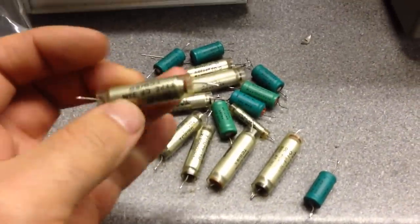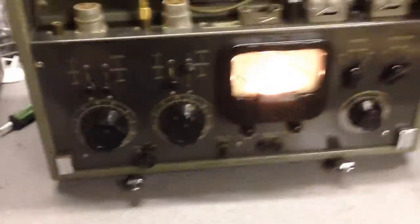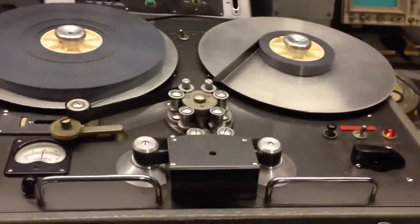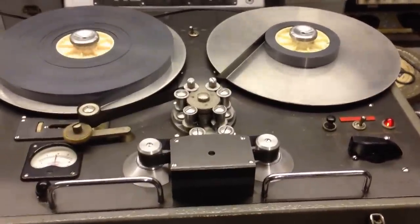I've had a load of capacitors go inside the amplifier, making it a very fuzzy and very distorted sound. After replacing them, replacing the electrolytic cans on the tape deck, and repairing a few solder joints, the machine is now rolling.